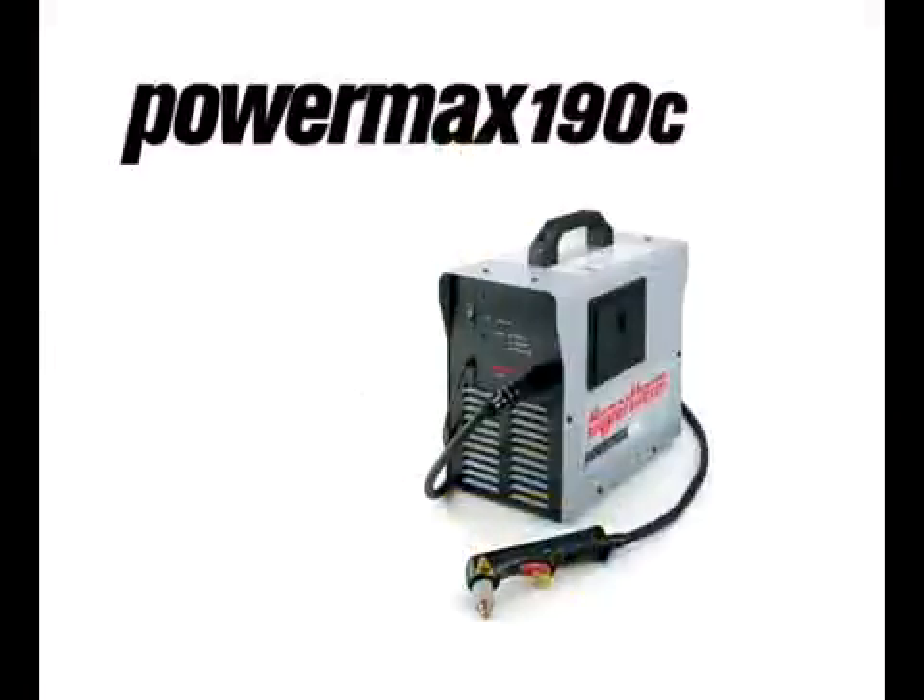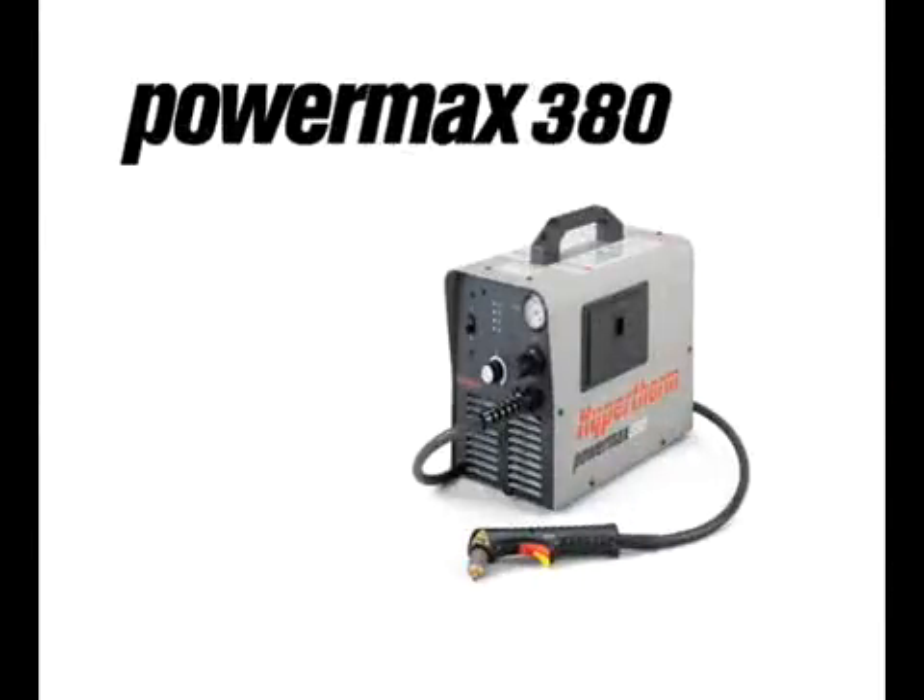The Powermax 190C comes with an integrated compressor, so no external air is required. However, the Powermax 380 does need to be connected to compressed air or nitrogen. Therefore, the gas hose must be installed on the back of the system.